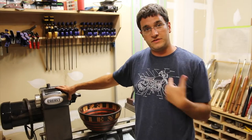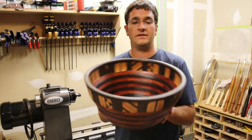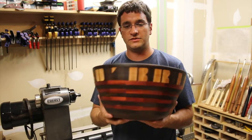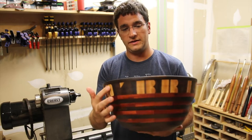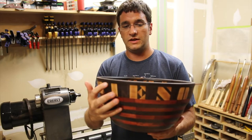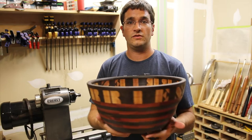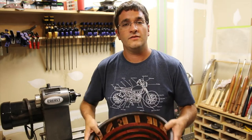Hey everybody, how are you guys doing today? My name is Dan with Woodbridge Workshop. Today we're going to be building this really one-of-a-kind segmented bowl — a typical segmented bowl with individual alternating rows of Wenge and Bloodwood. What makes this one interesting is that it's specifically personalized for one of my friends whose last name is O'Brien. If you want to see how it was done, stick around.